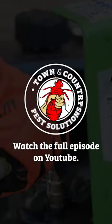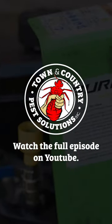If you like that sneak peek, be sure to check out the full-length episode on YouTube at Town & Country Pest Solutions.